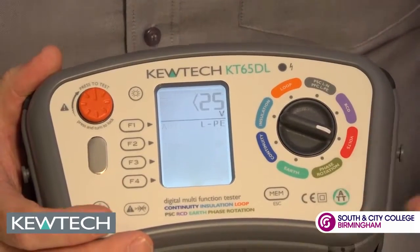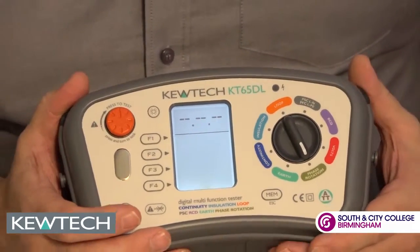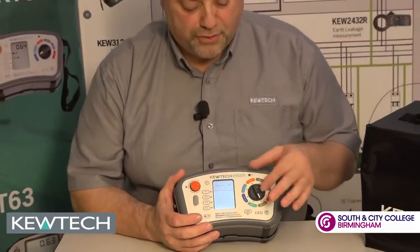Your standard voltage — no need to say much about that one. Phase rotation: when testing three-phase machinery it's important to make sure that you've got correct phase rotation on the wiring, and this instrument will display it on the screen.